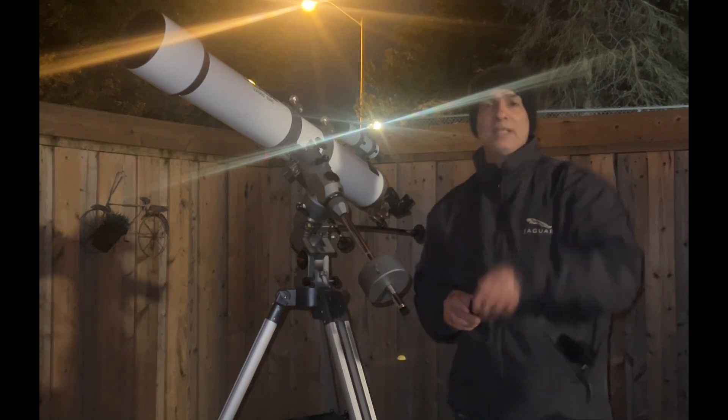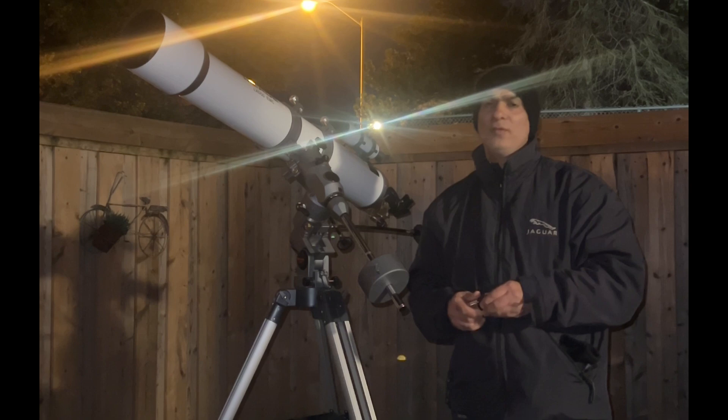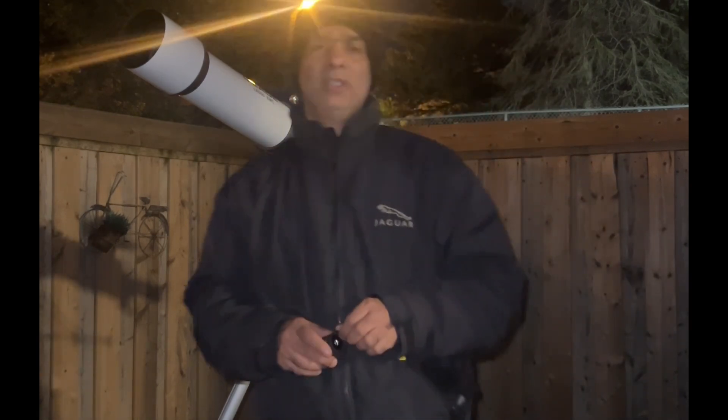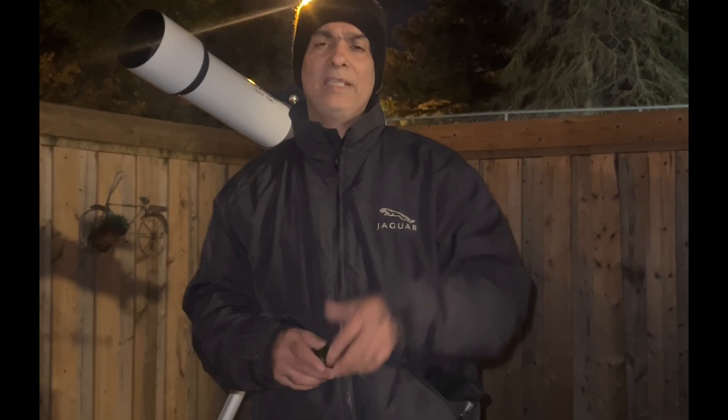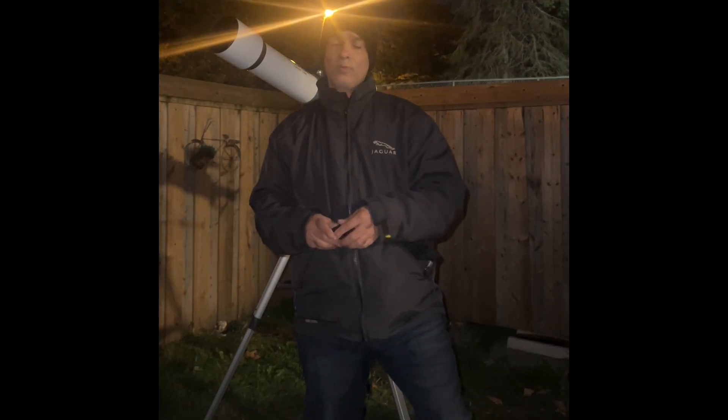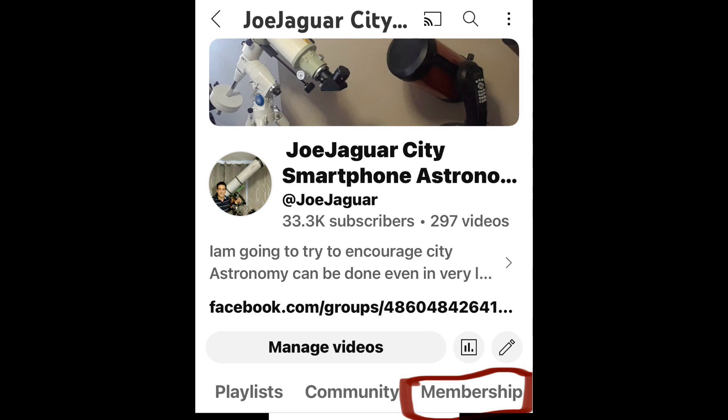Anyway guys, like, comment, and subscribe. I'll see you on the next video. If you know anybody getting into the hobby, share my channel, and if they're on the forums, that would be great too. I do have a members video where once a month I post a video just for the members — it doesn't go on the regular channel. It's only 99 cents. Why not join?